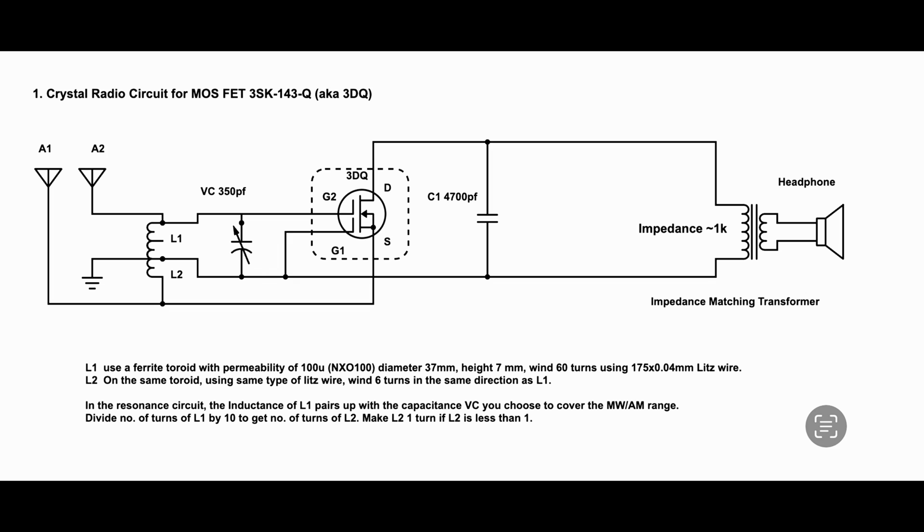The transformer ensures that the impedance from the output of the drain can be matched with the impedance of the headphone or speaker you choose to use. Usually the 3DQ output impedance is between 1k to 2k depending on the frequency and how strong the signal is — the stronger the signal, the lower the impedance. The impedance of the headphone ranges between 100 ohm to 20k ohm for a crystal radio, so it can vary a lot. So unless your earbud or headphone matches around 1k, you will need a transformer to do the matching. Otherwise, if impedance doesn't match, the energy transfer ratio will be much lower, and most of the signal will not get to your headphone.